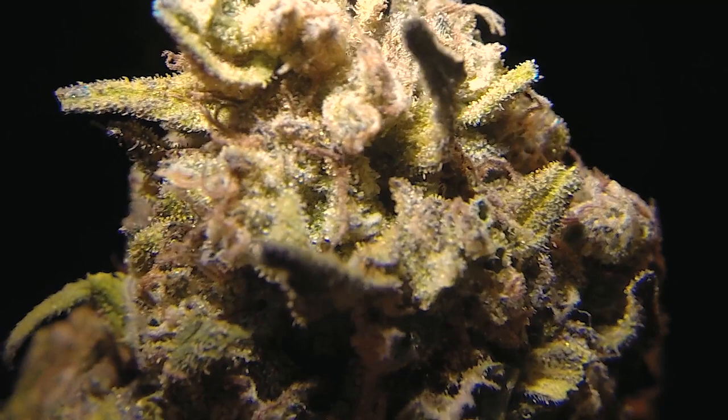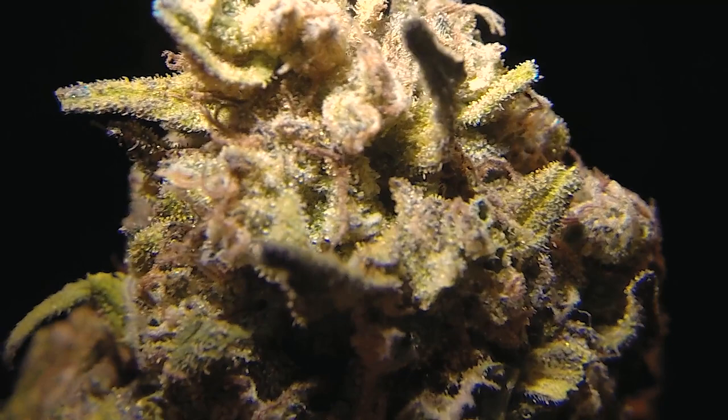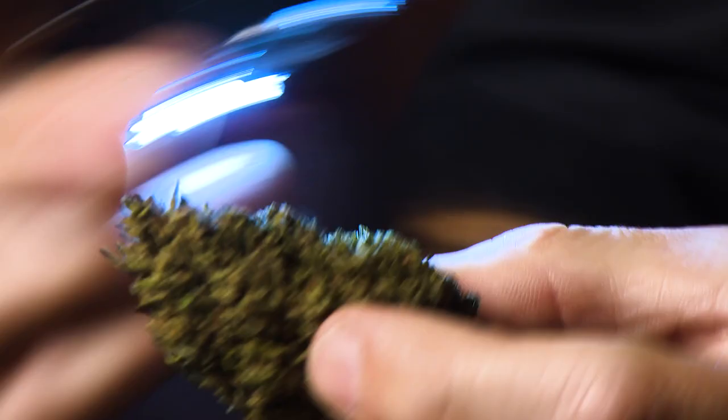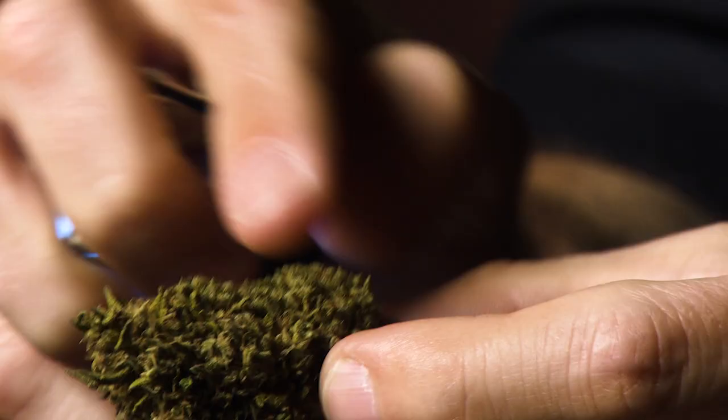And immediately I can tell that this flower has been handled very nicely, because I'm not just seeing a whole bunch of trichome stalks — I'm seeing trichome stalks with the heads still attached, which is what we want to see. We can also tell how it was trimmed. A nug that's been machine trimmed — first off, all those trichome heads are going to be shaved off and knocked off. We can also look at the shape of the nug itself. We can see that this one actually still has some contours to it, with a couple little leaves still coming off the top here, which lets us know that it hasn't been shaved by a machine — always a good sign.